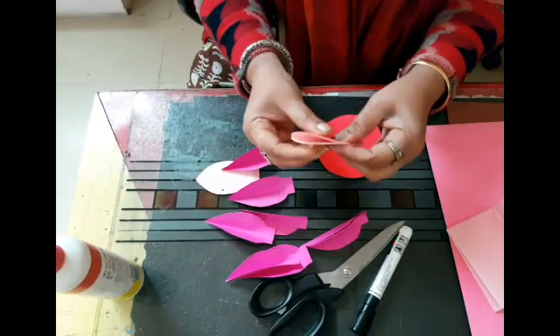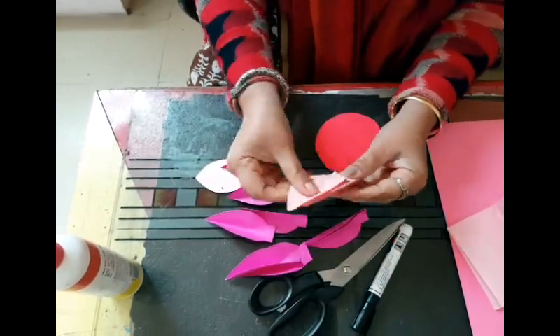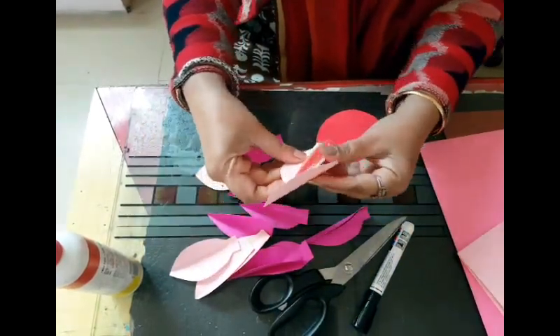The fold has to be exactly from the center, right? Yes, exactly from the center — just a light fold so that they retain the shape and it gives a good look.